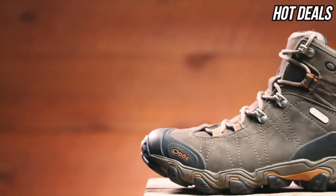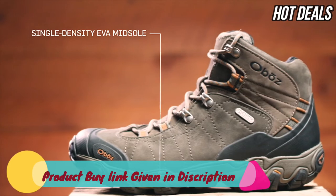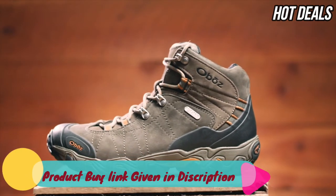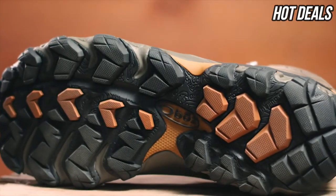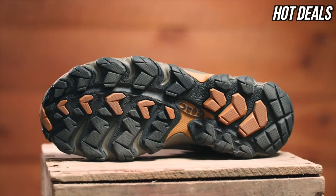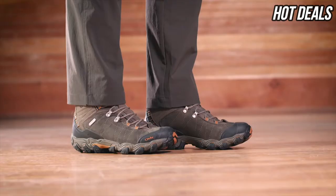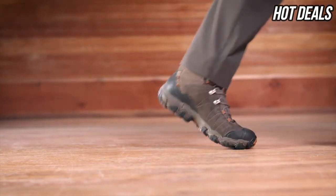Our Granite Peak midsole is built to be supportive and protective, featuring cushioning EVA for comfort and a TPU chassis that maximizes torsional stability. The Granite Peak outsole's deep trail-gripping lugs provide reliable traction as well as mud-shedding abilities. The Men's Bridger Mid Waterproof is an excellent choice for hikers and backpackers looking for sufficient ankle support and durability to go the distance.